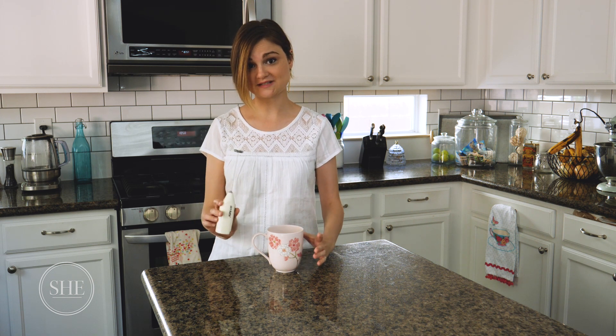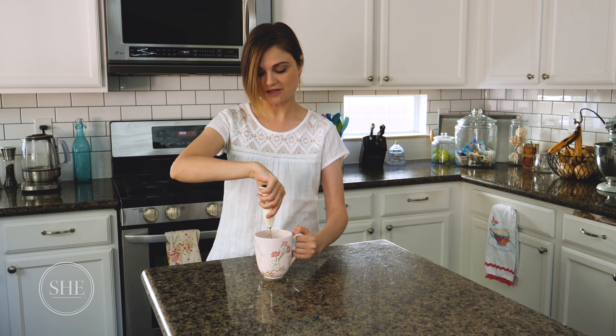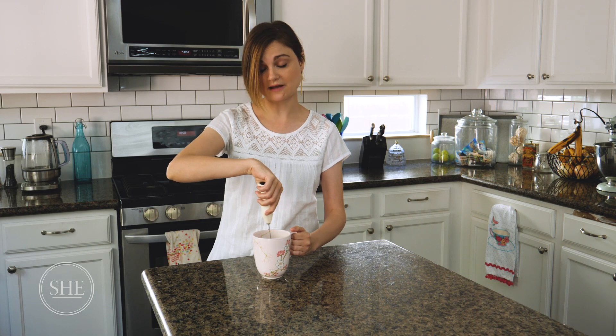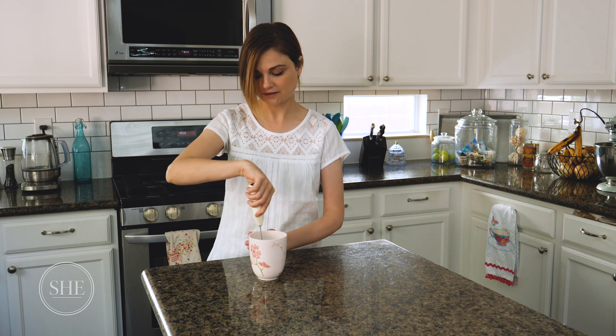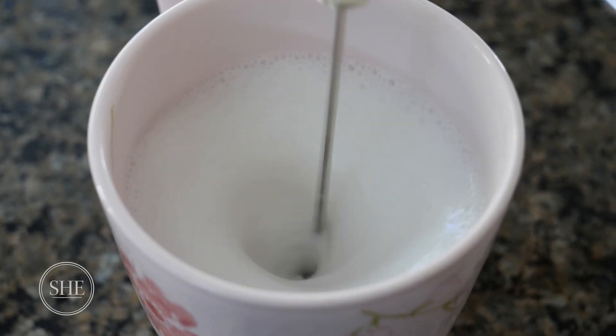All you're going to do is take the Aero Latte, put it into the bottom of the cup, hold on to it, turn it on and kind of just let it get going, then start moving it around — going up and down, all over the place, do a little dance with it, just have fun — and it will slowly start to froth the milk and you're going to start to see bubbles and thickness come out.